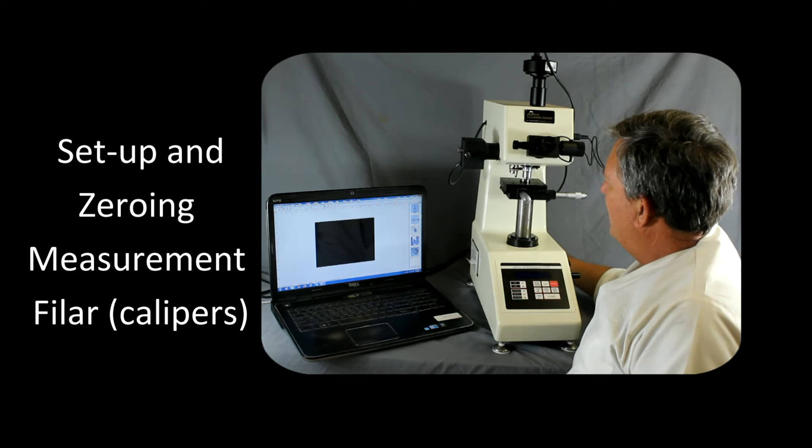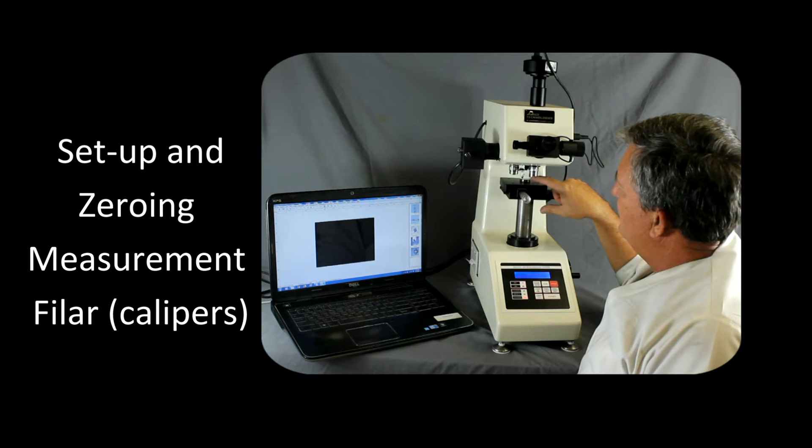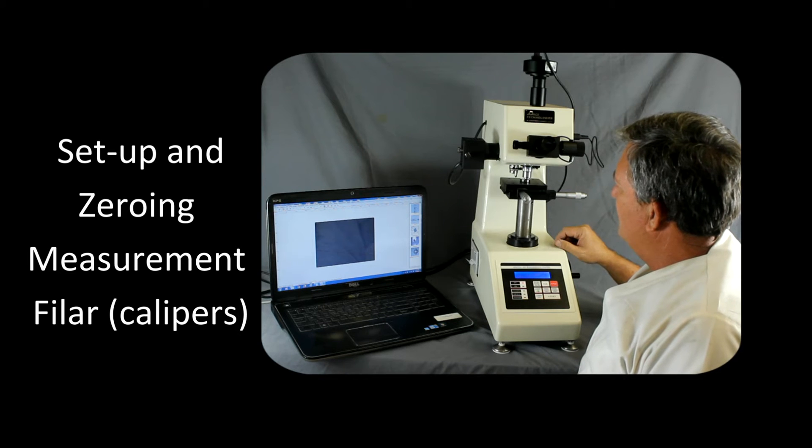The first thing we want to do is turn it on in the back. What happens is it initializes to the indenter and then back to the 40x objective.